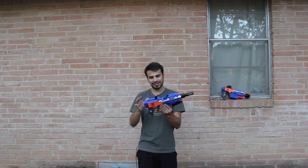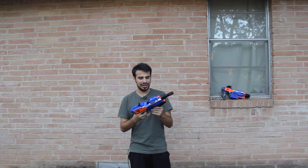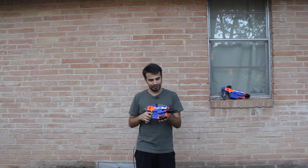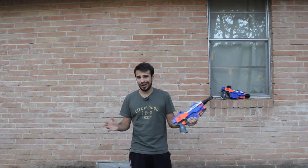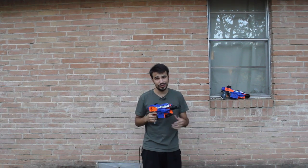I'll do another video on this blaster in more detail. I used it for an HVZ event recently and it was phenomenal — no problems at all. It wasn't shooting so hard that I was impaling my friends, though I did hit a friend in the lip and he had a bloody lip. I'm sorry, Tobias — but he lived and had a great time. I'm going to go ahead and show this one shooting off a magazine.